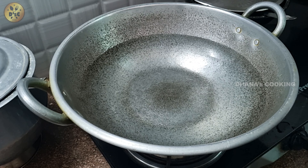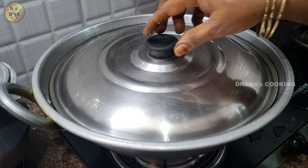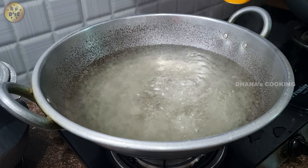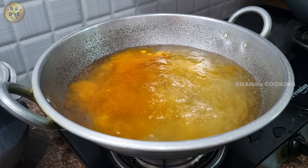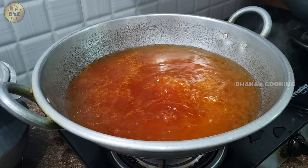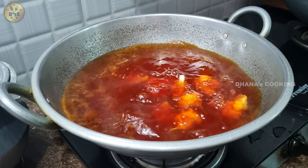Let's cook it as well. Now we are going to add a little bit of salt.